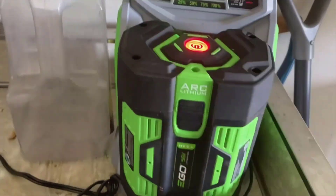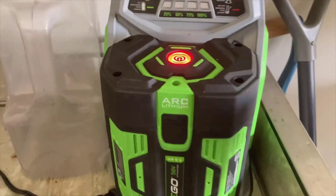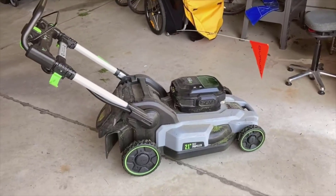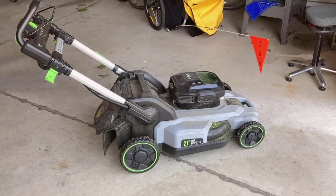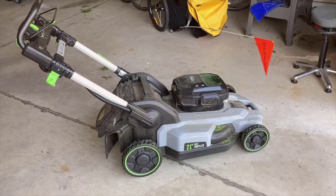The 21-inch cutting deck is a perfect balance between efficiency and maneuverability — wide enough to cut down on the number of passes needed, but not so bulky that it's hard to navigate around trees or garden beds. When it comes to storage, the fold-flat design allows the mower to slip easily into a corner of the garage or shed without hogging space.